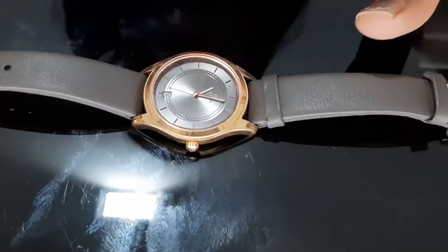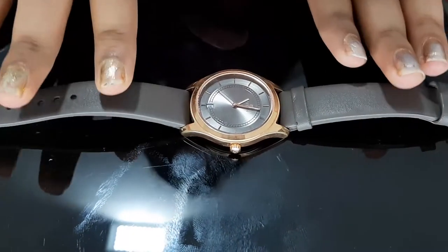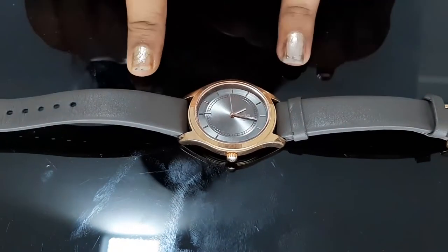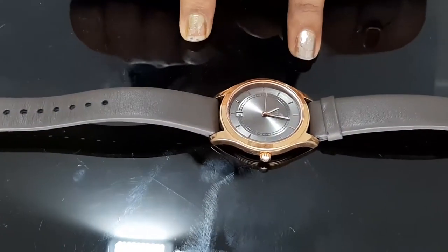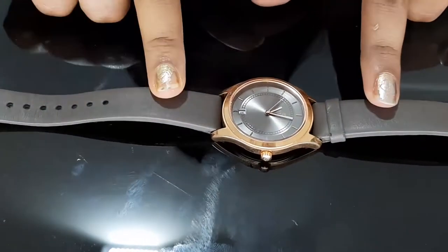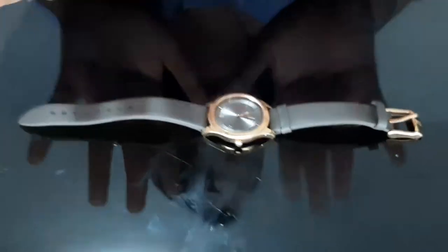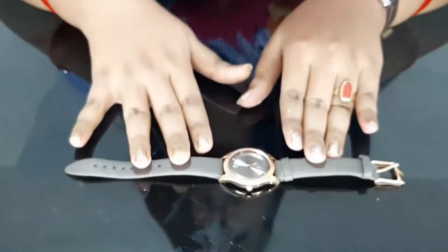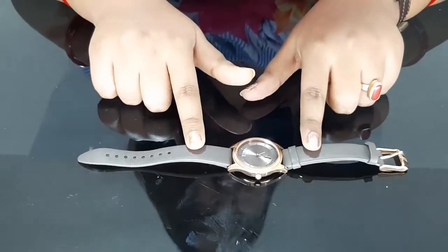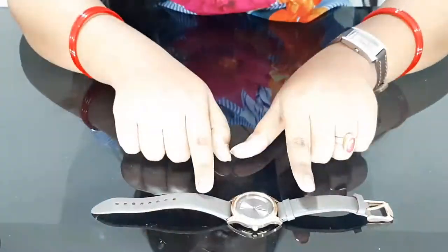I keep it on all the time, so the battery has been running since last December and it is still going. I don't need to change it — the battery life is very long. I bought this watch offline in Ahmedabad at the mall. If you want to purchase it, I will send a link online so you can find it. This is a Titan watch which you can find on the Titan website as well.